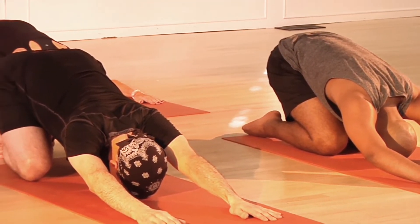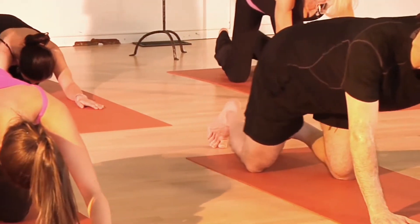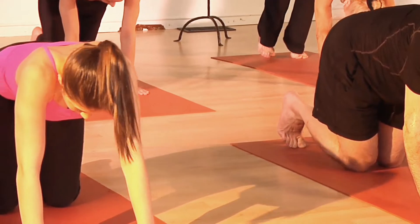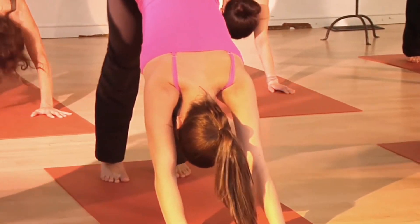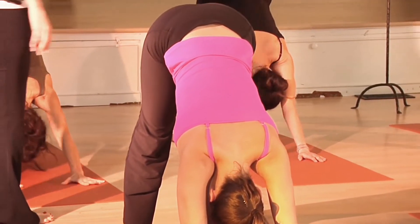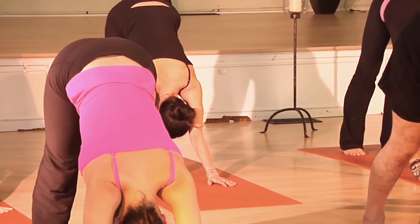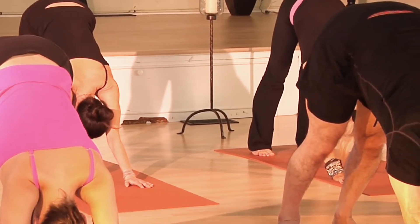And then from here, very slowly, we'll come into a downward facing dog. Center yourself on your mat. Tuck your toes under, place the palms down, draw the tailbone up. Lengthening through the spine. Let the head relax. Separate your feet a little bit so they're hip distance apart — they don't have to be right together.